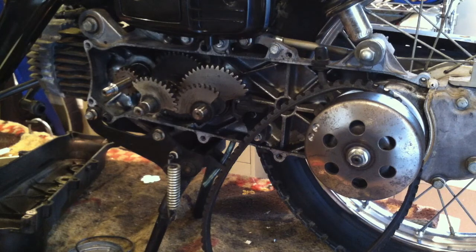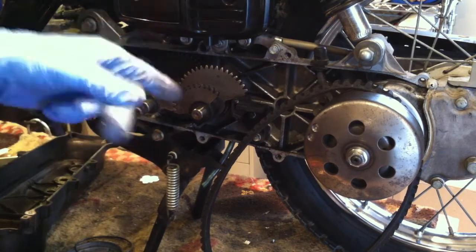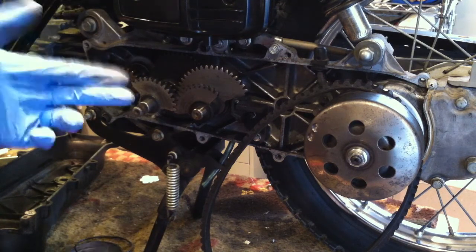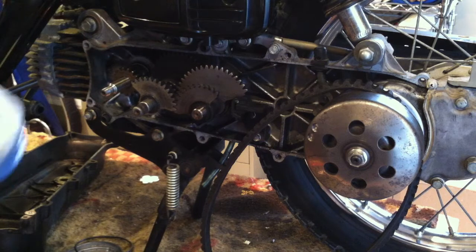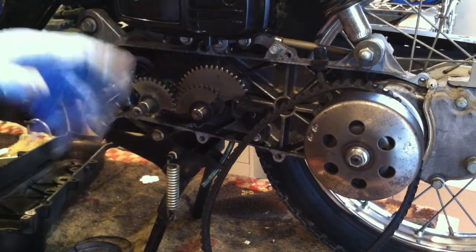I was out here working on the variator. Of my three Urban Expresses, two of which I put that carburetor on and it's worked just perfectly fine without any adjustment to the idle jet. But of my three Urban Expresses, this is the only one where the gears are not messed up. How can I tell? When I take the cover off, they don't fall out all over the place — they stay in their spot, and that's how it should be.